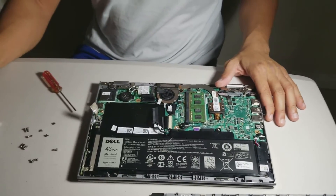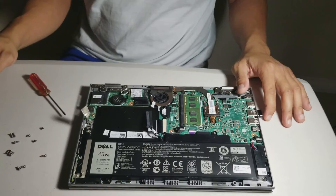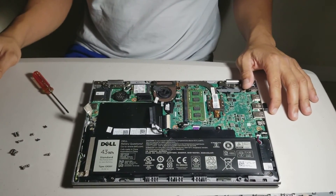There you go guys, you got your hard drive out. Thank you for watching our video and watch our next vlog. Remember to subscribe and like our video.